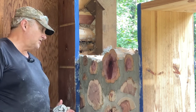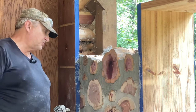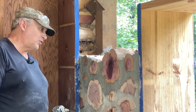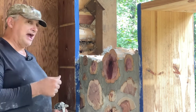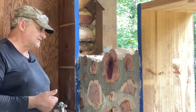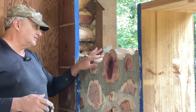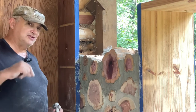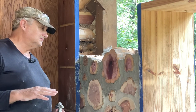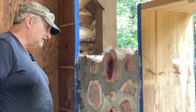What tuck pointing is for is this mortar when you first put it on, it looks kind of rough. What tuck pointing does is you compact the mortar, which gives it more strength. Plus you also smooth it, which gives it a better appearance. So I've been trying to learn to like tuck pointing, because it seems like the things you like to do, you do a real good job on. The things you don't like to do, you don't do as good a job on. And I want this to look as nice as possible.